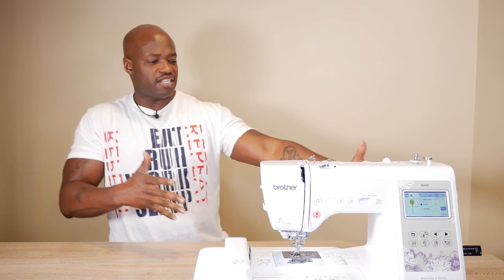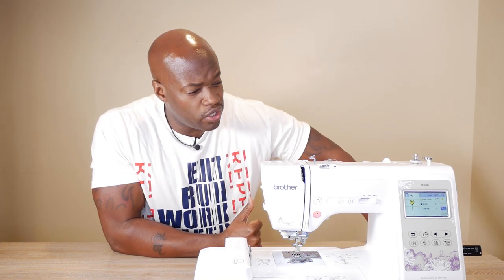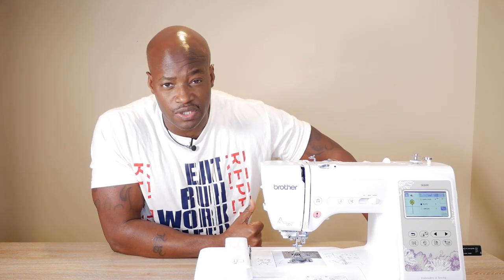What's up everybody, it's your boy Alan Wade back again with another video. You see it — the Brother SE600, undefeated. When you see this machine, you know exactly what time it is: it's time to embroider something, baby. Let's get busy right after the intro.